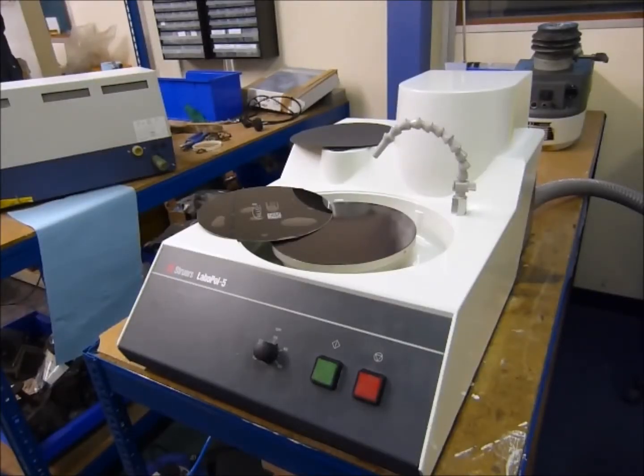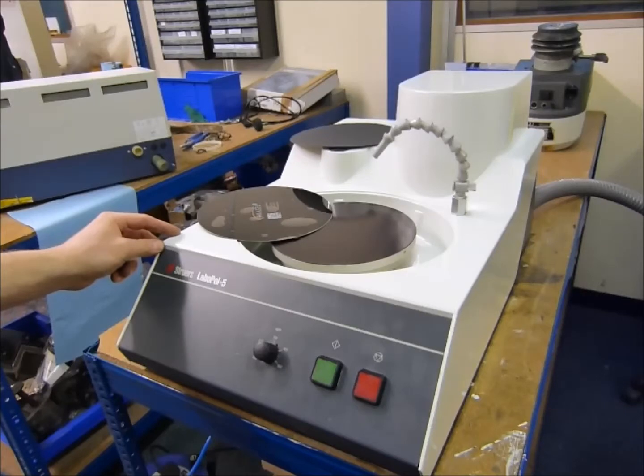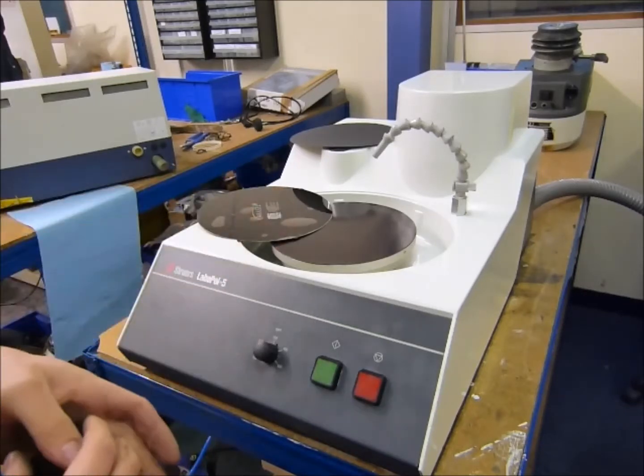This is a quick video demonstration of how to grind using a Struers Laberpol 5 using the Gritfix system.